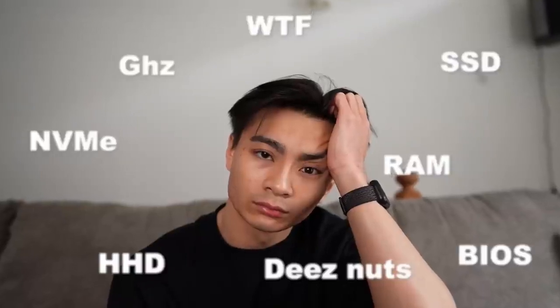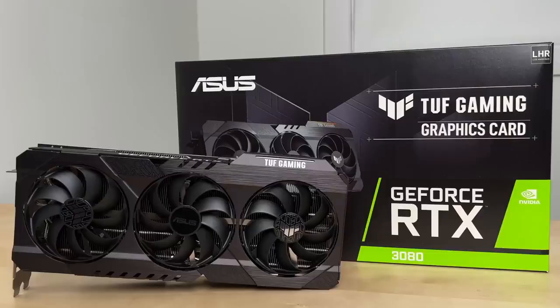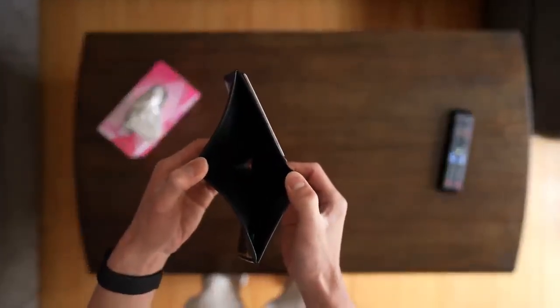So I started researching on how to build a PC and I had no idea what I got myself into. I was basically reading gibberish. But after many tutorials, a bit of luck, and an empty wallet, I was finally ready to start building.